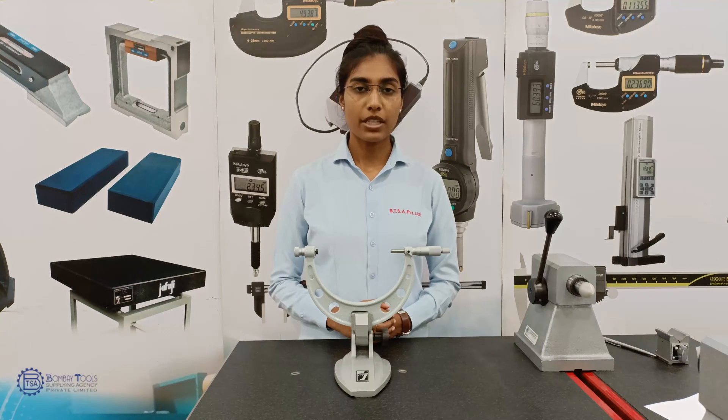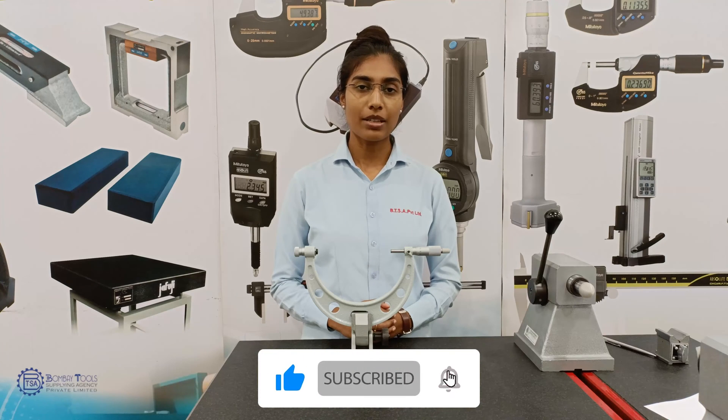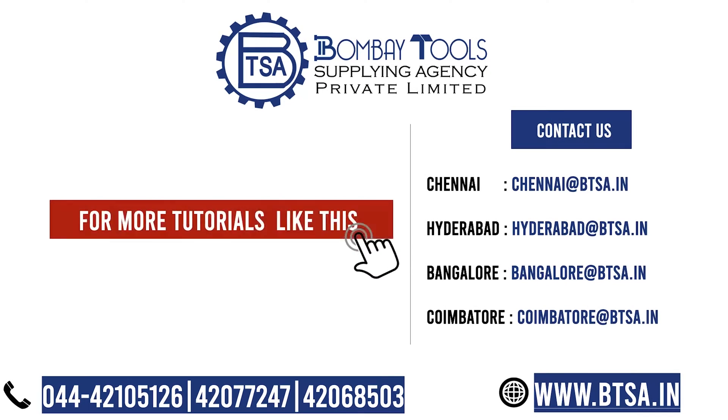I hope this video was informative. I will come up with another interesting video. Subscribe to our channel and visit our website at www.btsa.in.